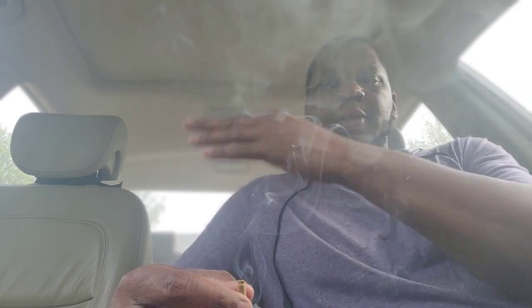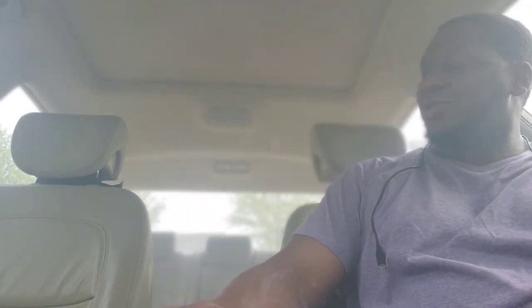Oh man, it's smoky in here y'all — it's mad smoky in here. I'm almost done, trying to hurry up. I know everybody riding past is thinking I'm in here blowing some super gas, but it is what it is. Look at this — it's hella smoky.